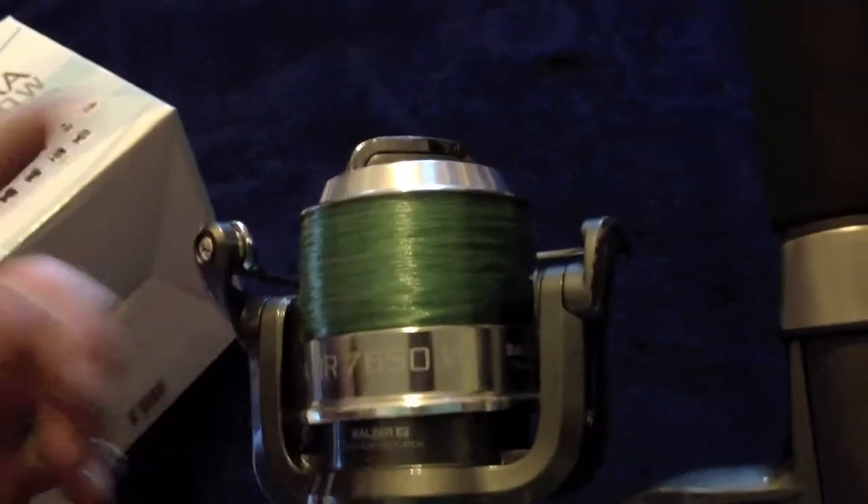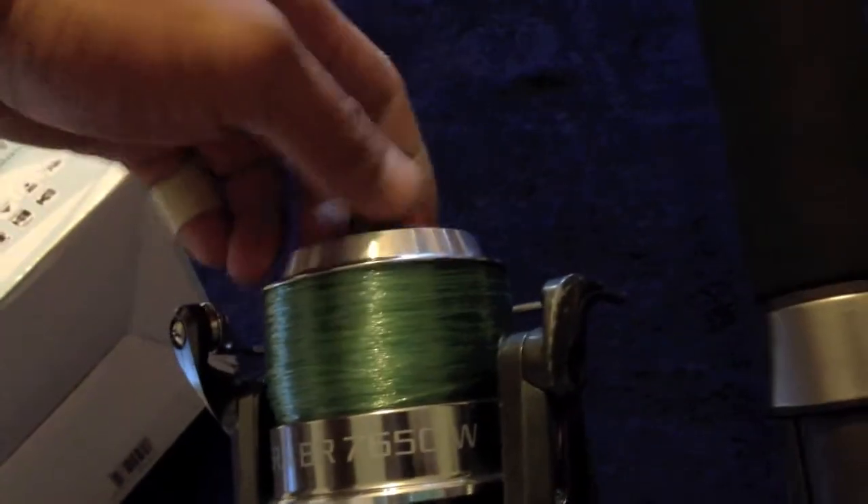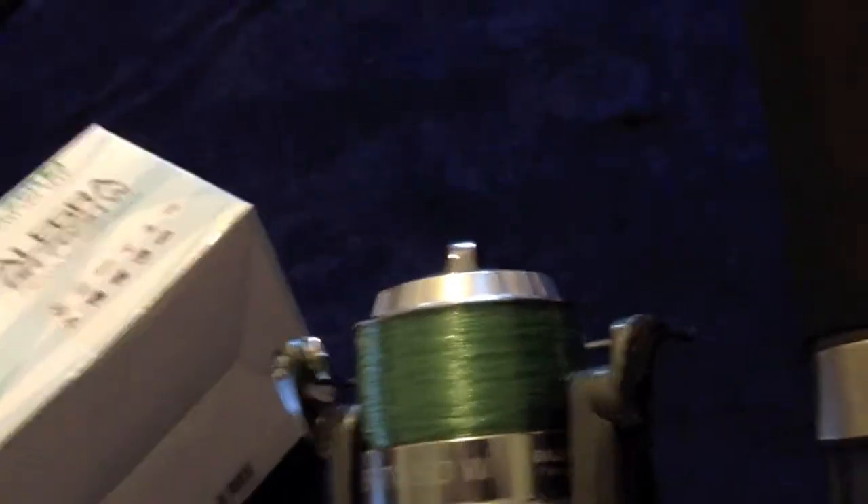Long, tall spool holds a lot of line. Comes with an extra spool. Drag set is pretty good.